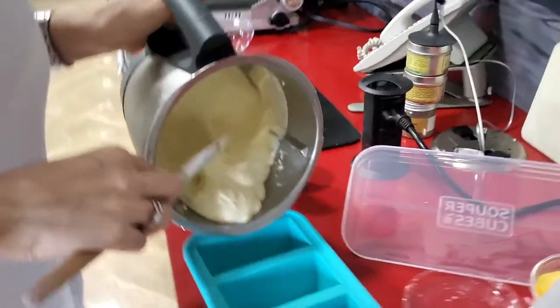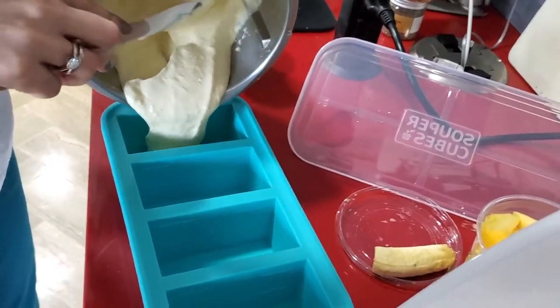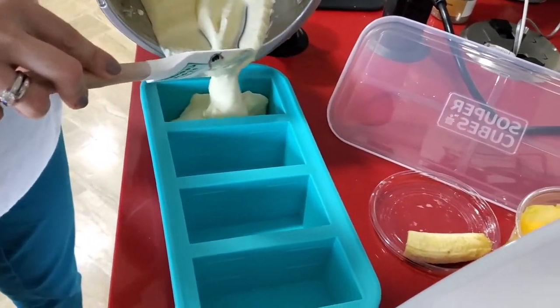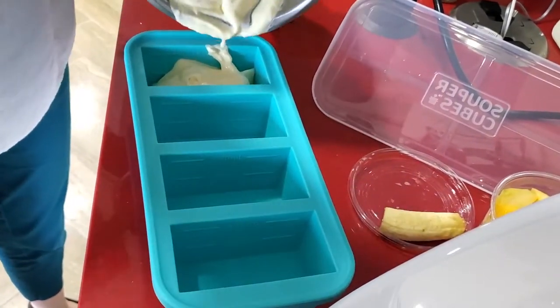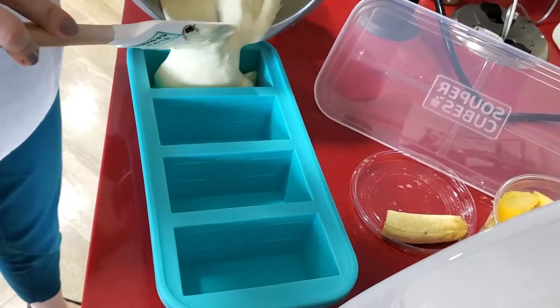This ice cream is very healthy because it's got egg whites. We've always used egg whites to create delicious mousse and desserts, and this is a great way to do it today.